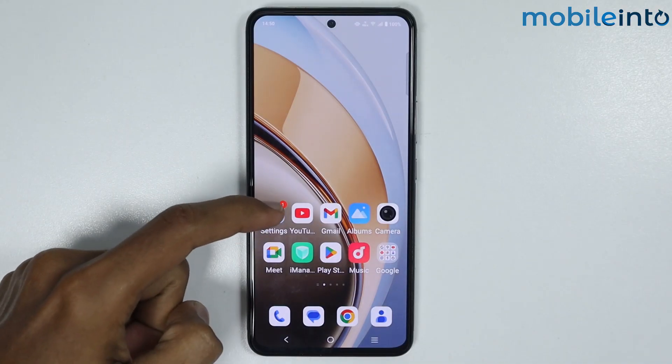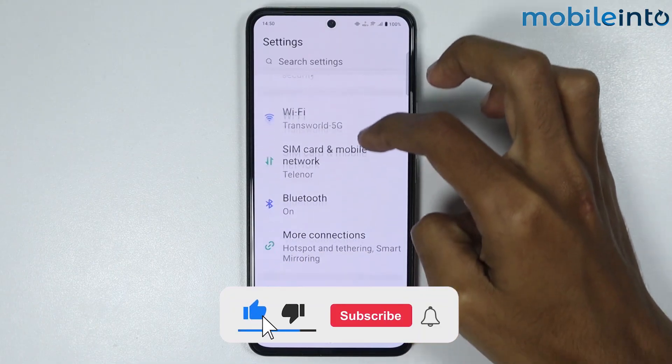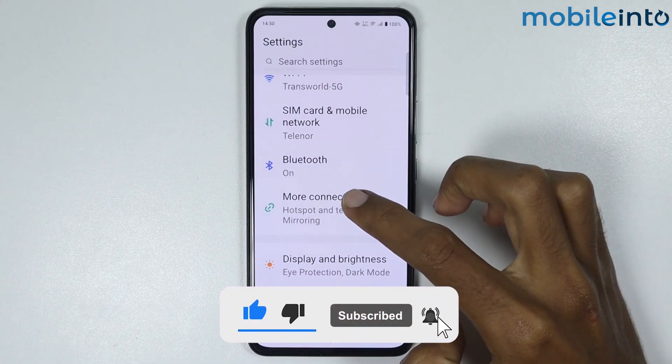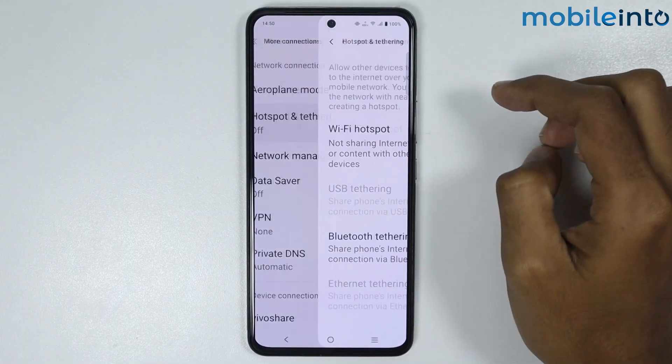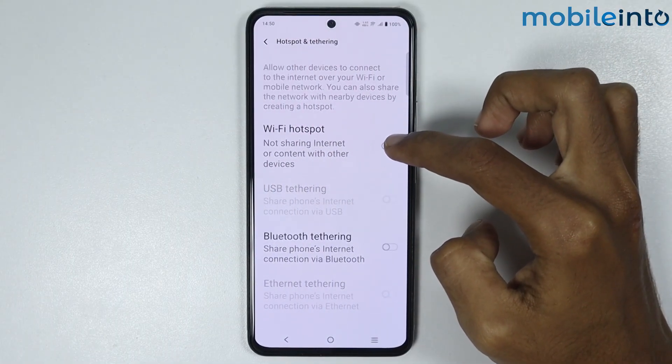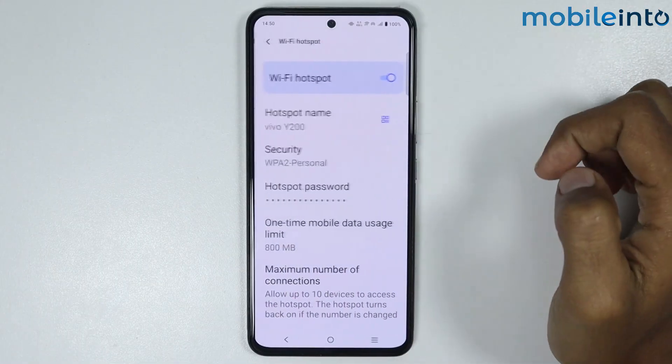Open the Settings app on your smartphone, scroll down and tap on More Connections, then tap on Hotspot and Tethering. From here, enable Wi-Fi Hotspot and tap on Wi-Fi Hotspot.